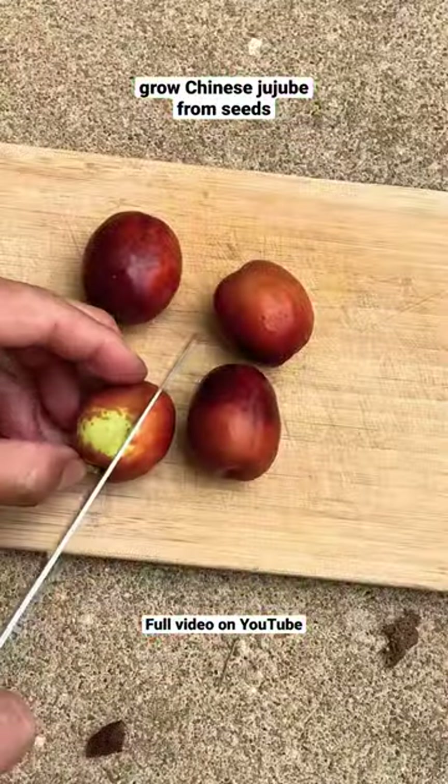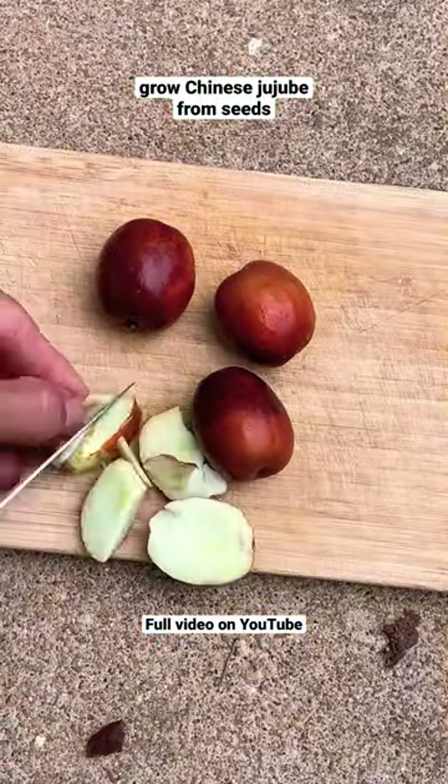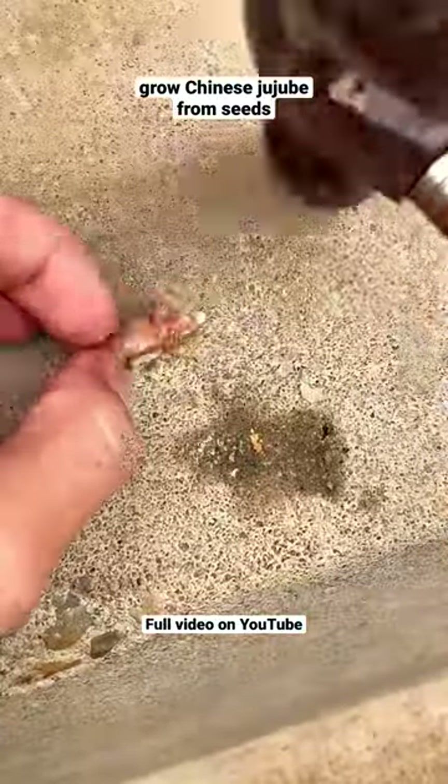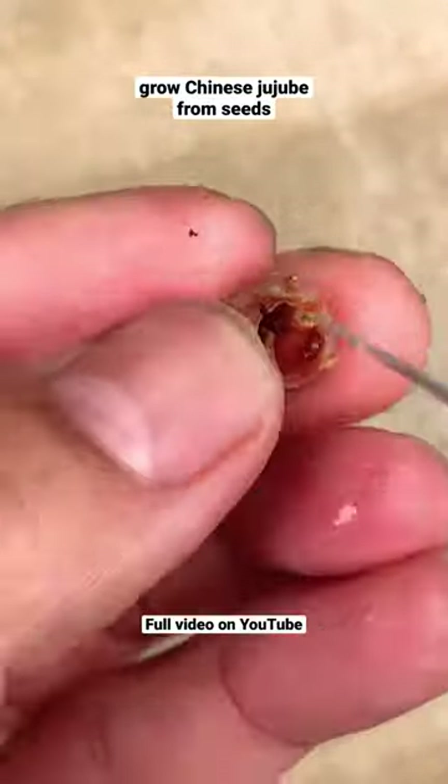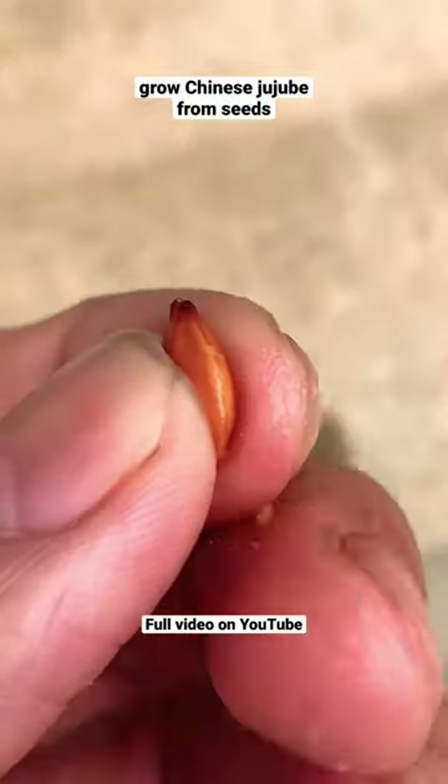Growing Chinese Jujube from seed — first you're gonna need a lot of fruits and cut it open to find a pit, because finding a vital seed is very hard. But once you do find a vital seed, it should look like this: a light brown color, and you wanna give it a squeeze test and make sure it's still plump.